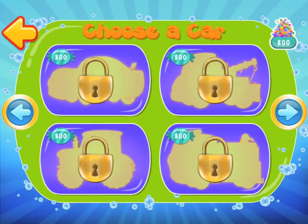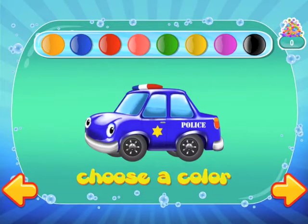Hi guys, today we are doing another police car, and today we are doing a blue police car. So let's get started!